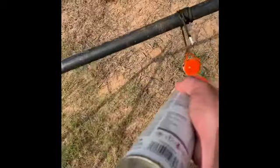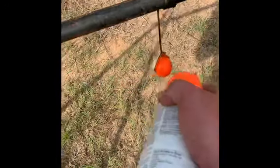Adding a little bit of orange paint to hopefully make them seeable from a distance. Paint both sides just in case they spin.